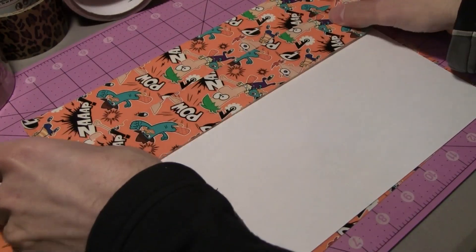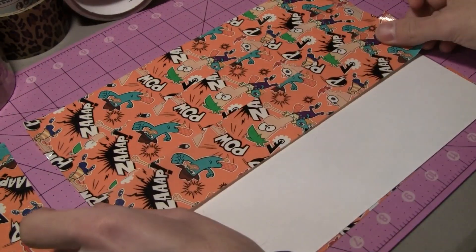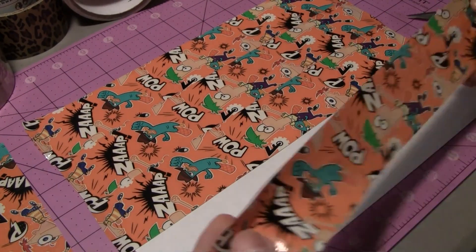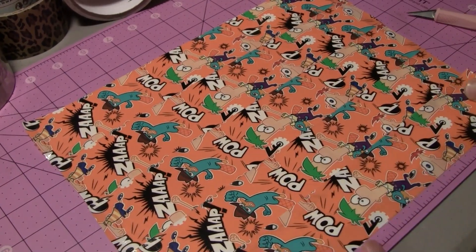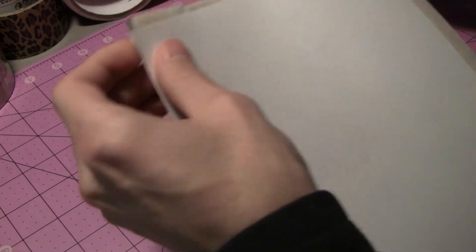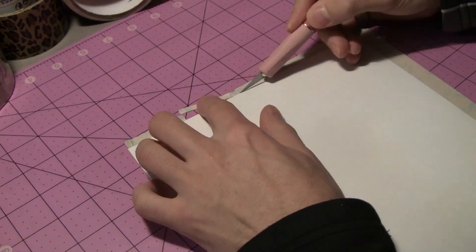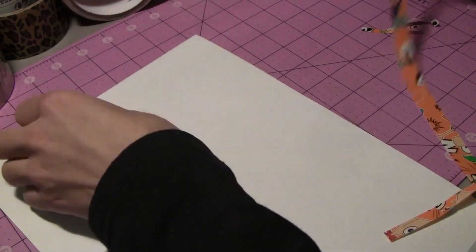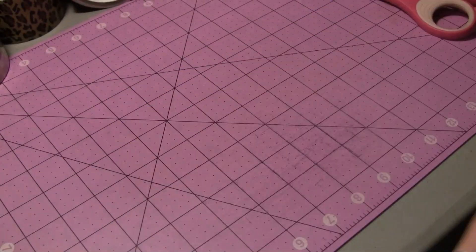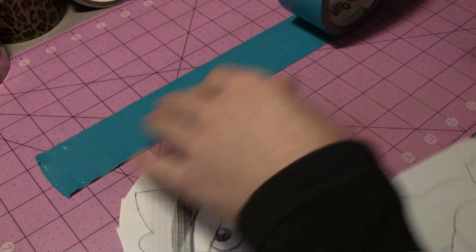I'm going to be using the new Perry the Platypus — the Phineas and Ferb duct tape that's come out fairly recently. I actually haven't done a video showing it on the channel yet, but that's going to be coming pretty soon, probably tomorrow. I'm going to be working on a Perry the Platypus time-lapse. I thought in honor of the Phineas and Ferb tape coming out, I could work on a Perry the Platypus piece on top of the duct tape.